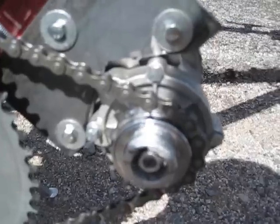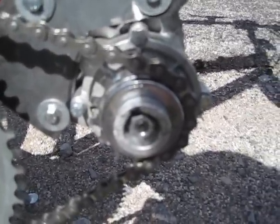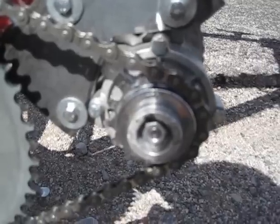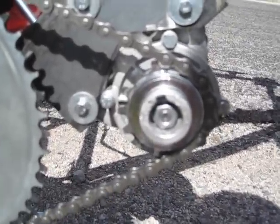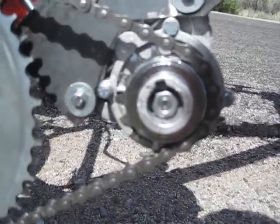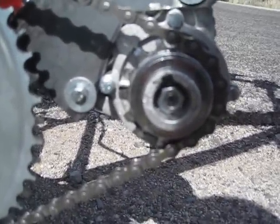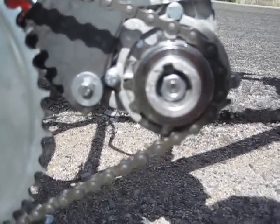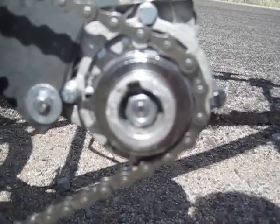Originally on the gearbox there's a fixed sprocket. I wanted to change it into a freewheel sprocket, so I took the original sprocket that came with the motor, filed it down, and took off all the teeth except for one — that one tooth I used to fit into the slot of the new sprocket. This new sprocket is actually from a Cyclone electric bicycle kit. It has an inner diameter of 20 millimeters, so that's what I had to file down the original sprocket for, and I made a shaft adapter so it would fit on the motor.